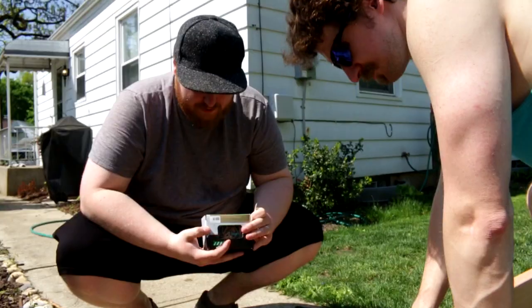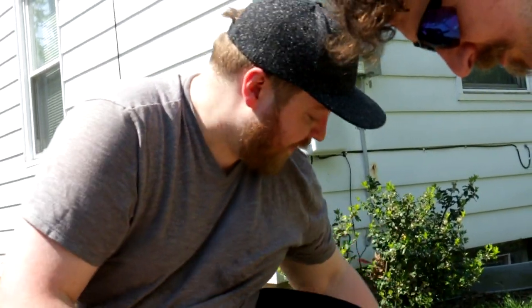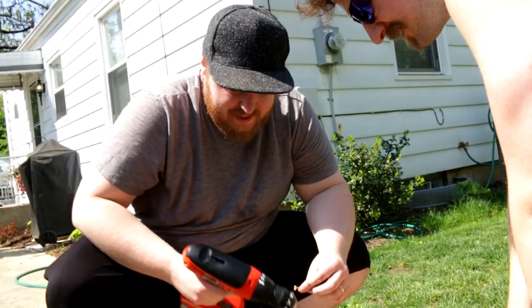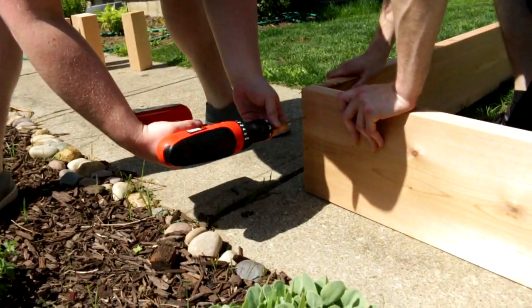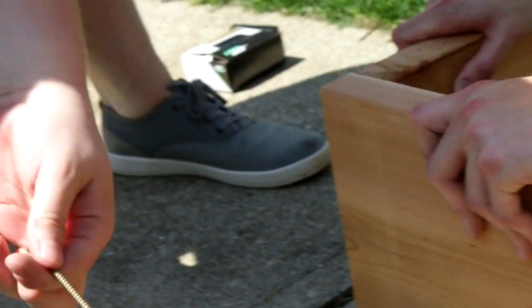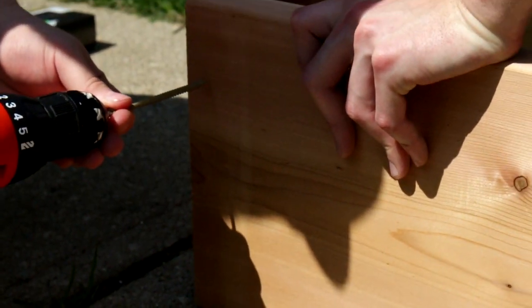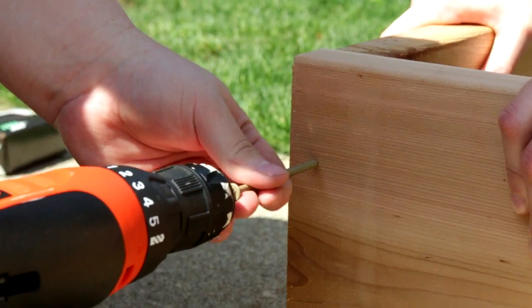We are using triple-coated deck screws, number nine, three-and-a-halves. I regret getting number nines because they have a hex key type top, and the actual drill bit I have is probably not suited for that, but we're going to see if we can get it to work. Many people will tell you that you should pre-drill your screws — which means using a regular drill bit to make a hole, then driving your screw in. We ain't got time for that, so we're not going to do it. Also, try to use a level surface.